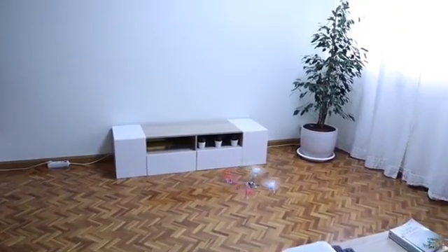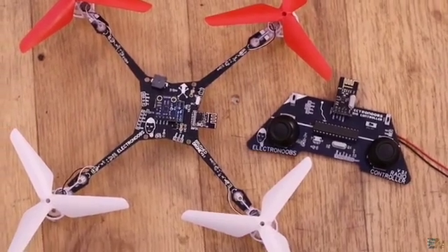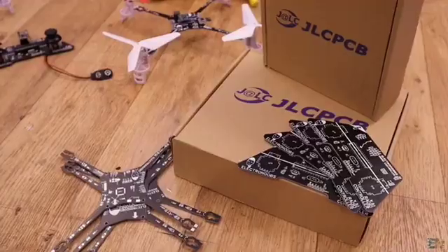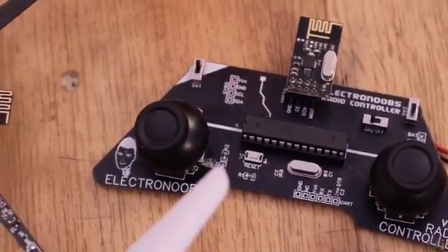I wanted to make this as a kit and place it on my website, and that's why I've also made the PCB for the radio controller. Like this you'll have both the drone and also the controller, based on the same NRF24 radio connection.